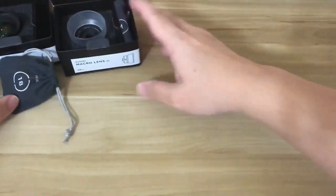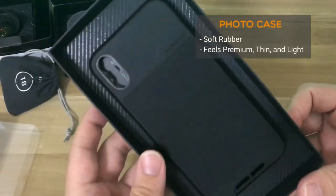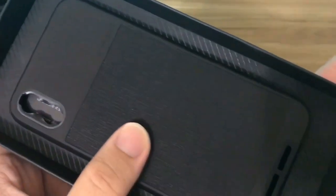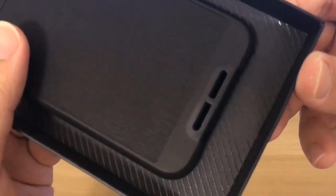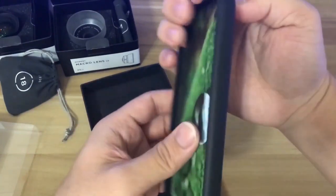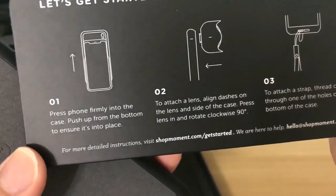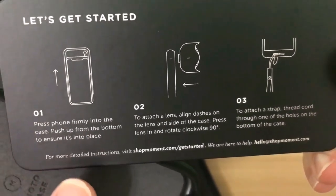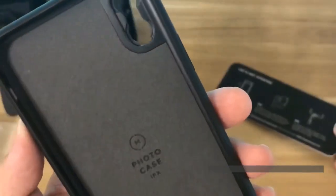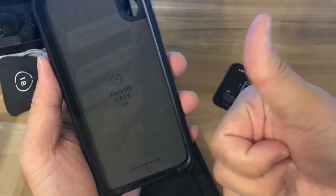Before getting to the lenses, let's take a look at the Moment photo case made for the iPhone X. This case is made of soft rubber and feels really premium, thin, and light. There are also two holes to attach the wrist strap, which is sold separately so that you don't drop your phone. Flip it around and there's a picture card with a get started guide on how to insert your phone, how to attach the lenses, and how to insert the wrist strap. I really love the soft micro-sweep protective lining, which protects the back of your phone.